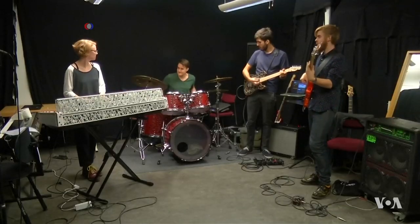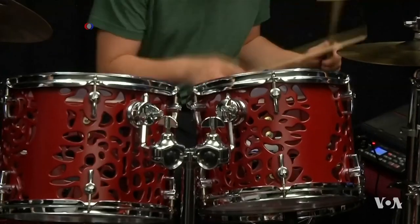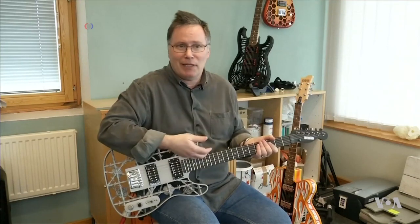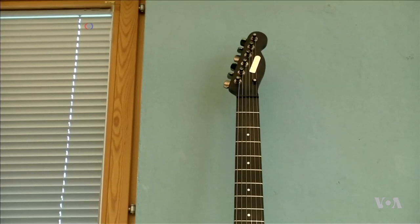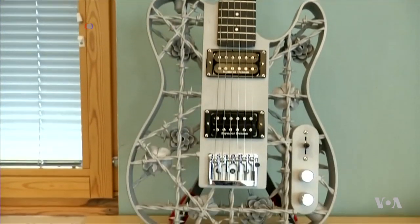Lund has used 3D printing to make a number of electronic instruments, but he wants to move into a new medium. This is an electric guitar — it sounds like an electric guitar — but he believes that with wind instruments you can make some completely unique sounding instruments, like a flute that plays chords. Some of Lund's creations have found their way on stage, and he says his goal is to create custom-made guitars that cost the same as the more traditional wood-bodied designs.